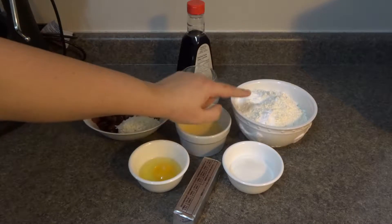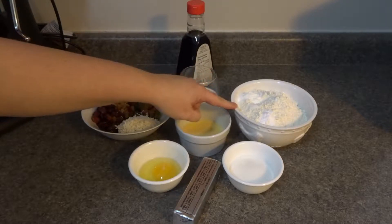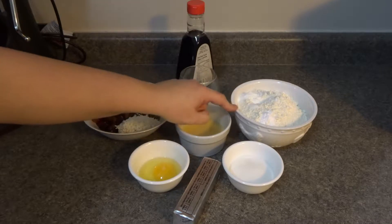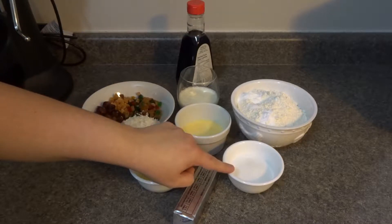What I have here is two cups plus two tablespoons of flour. I've added one quarter teaspoon of salt, half a teaspoon of baking soda, and one and a half teaspoons of baking powder. I also have one quarter cup of granulated sugar.